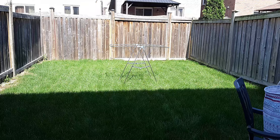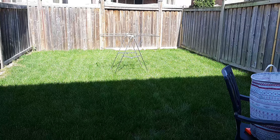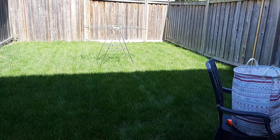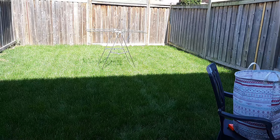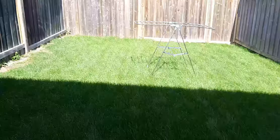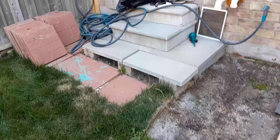All right everybody, I hope you're all doing great. Today is Saturday. If you remember, I made a video probably a month ago — I put all this grass here. This backyard was really, really bad, so I shoveled out all the bad dirt, bought some topsoil, and also bought some grass sod and put it all in. It looks beautiful. But now there is some work to do here.